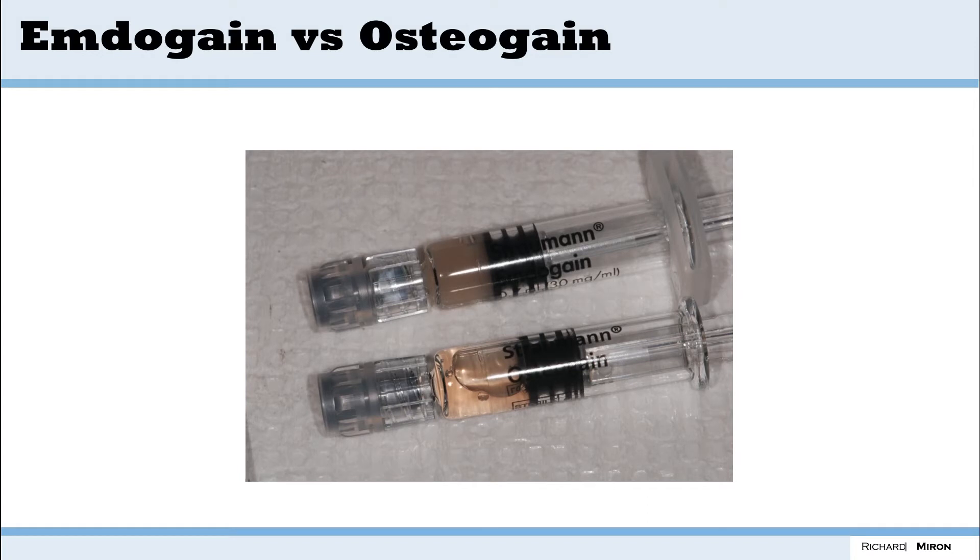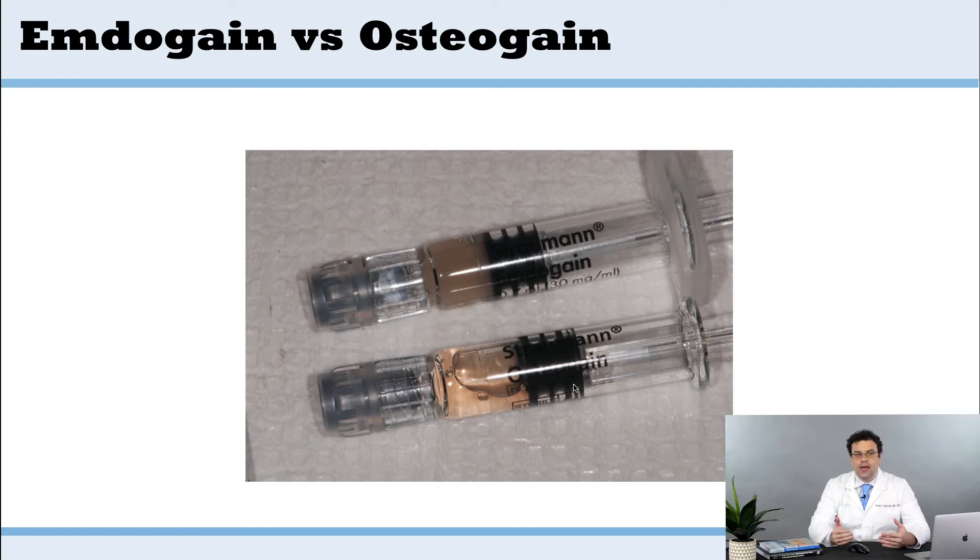In this video we're going to talk about Osteogain, something that our group in Bern, Switzerland has really focused on developing. It's a next-generation enamel matrix protein, developed in collaboration with Stroman over several years. As of 2020 it's basically ready to go — you can see from this photo there's Emdogain and there's Osteogain with its packaging. Its release is really dependent on FDA clearance, but I want to talk about the research that led up to its development.